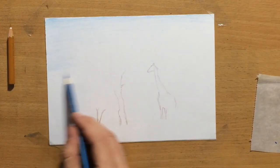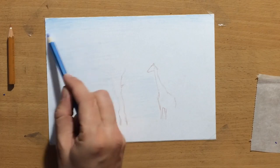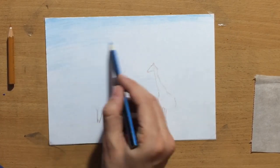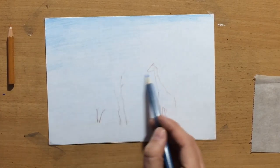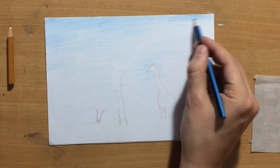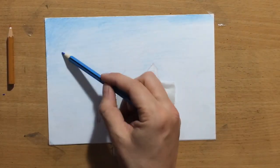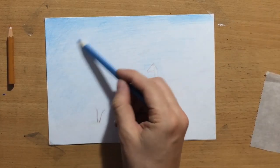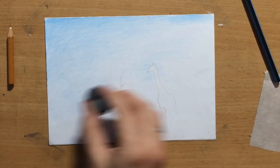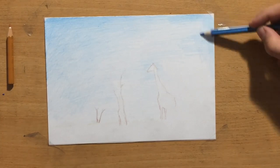Colored pencils don't blend that well. Some people like to use solvents, but I don't — I work in dry media only. What I like to do is apply them patiently in several layers and blend with Q-tips. Q-tips are pretty good blending tools with these wax-based pencils like the Staedtler ones. These Staedtlers are a little bit lighter than some other brands and easier to work with — they remind me of graphite pencils in a way.